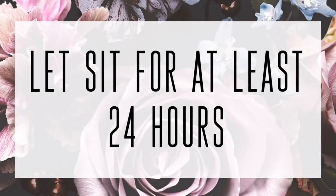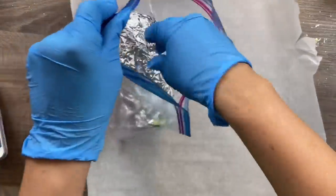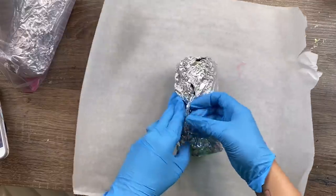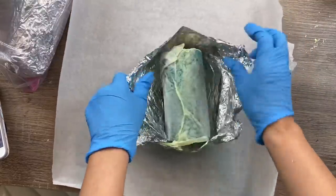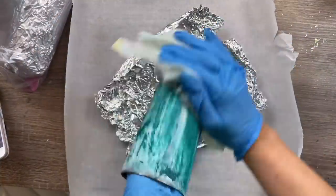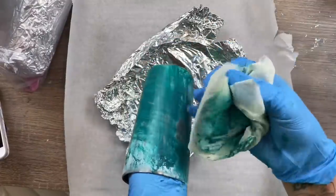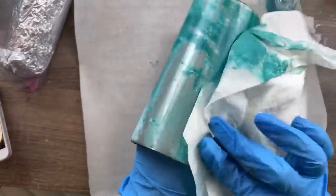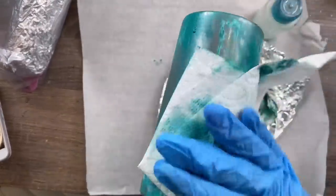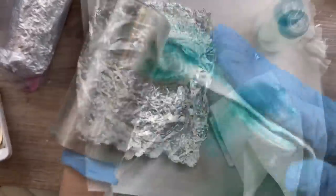So these all have sat for over 24 hours and now we are ready to finish cleaning them up. I just take them out of the bag one by one. Make sure you keep the bag sealed in between cups — you don't want any of the acetone to evaporate before we're ready for it to. I just take it out of its little foil package and everything just pretty much wipes right off. I use the acetone that's left on the paper towel to pull off all of the big spots, and then I'll go through with a clean paper towel and some more acetone to remove the remainder. The longer that you let these sit in the bags, the easier it is to remove everything.